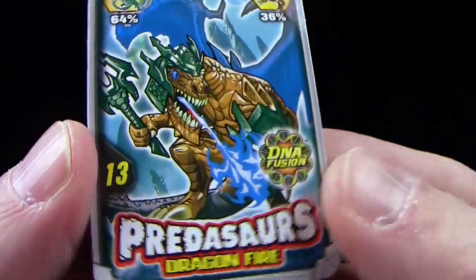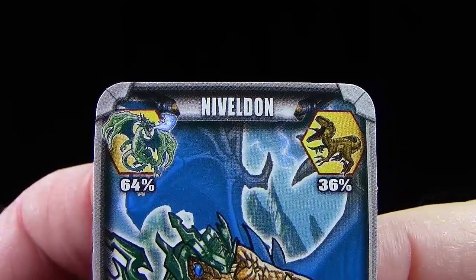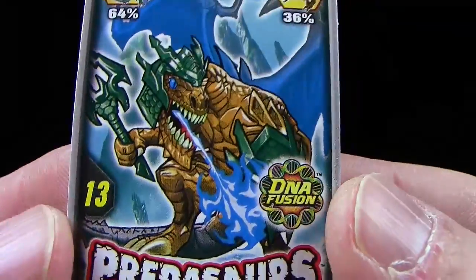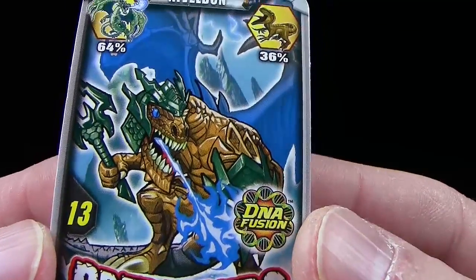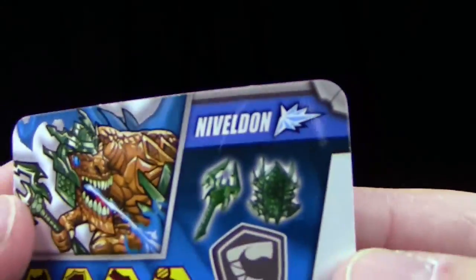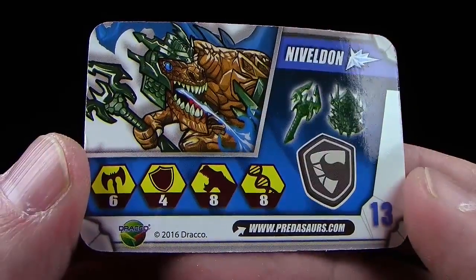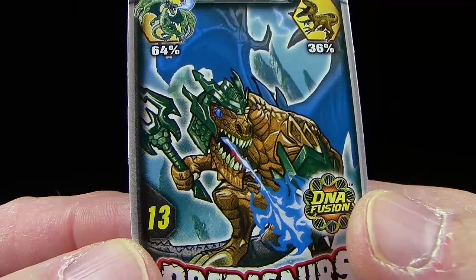Schaut's euch an: Hier haben wir eine DNA-Fusion aus 64% Drache und 36% Dinosaurier. So sieht er aus, mit der Nummer 13. Wir haben hier einen braunen oder gelben Drachen — er spuckt blaues Feuer. Was haben wir hier für eine Familie? Ein Eisdrache aus dem Eisclan. Hier seine Werte, und ich bin wirklich sehr gespannt, wie sie ihn wieder umgesetzt haben.